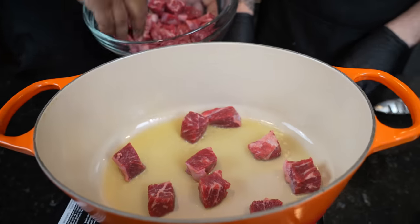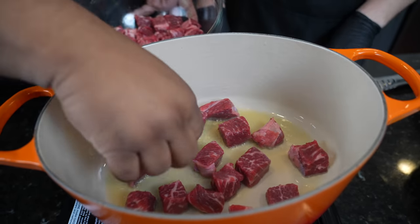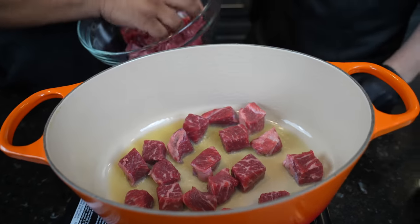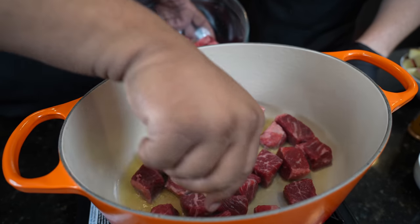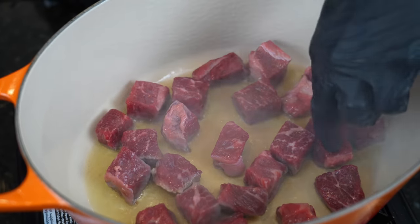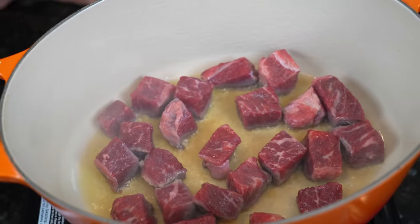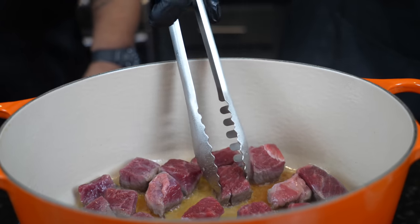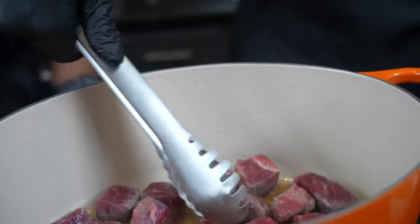We have our Dutch oven set over medium-high heat. We're going to go ahead and sear off this short rib. You want to get a nice crust and color on there — it's going to provide some texture to your stew as well. The short rib is nice and marbled. Those white lines of fat that you see in the short rib — that's your fat content, and that's going to add lots of flavor to your stew. AB's laying them in there, giving them a little elbow room so they get some nice color. If you've got to do it in batches, that's cool too.